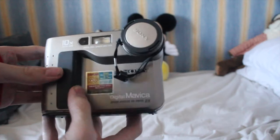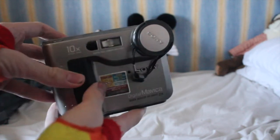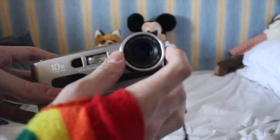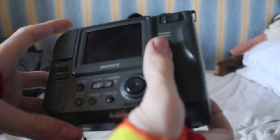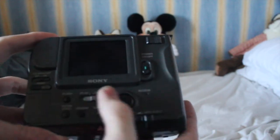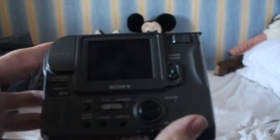I believe this is the FD71. It's got a lens on the top there — not the greatest of lenses, but it takes photos, what else do you want it to do? On the back you have a very small LCD display and all the controls you'd expect to see: switch between camera and playback modes, turn the flash on and off, turn the LED backlight on and off, and an optical zoom.